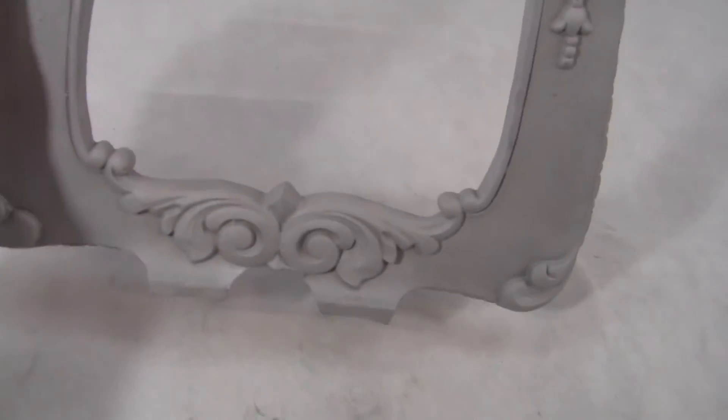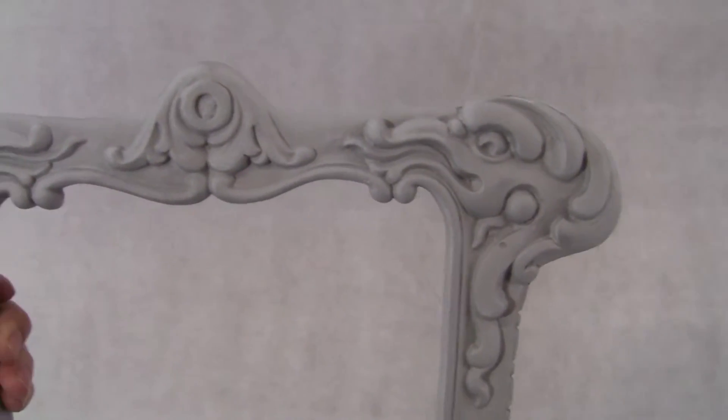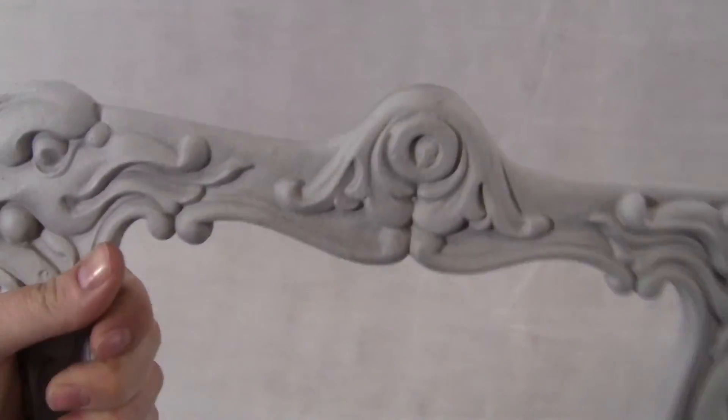It is cast out of aluminum, has been deburred and bead blasted, ready for paint and primer. Excellent condition.